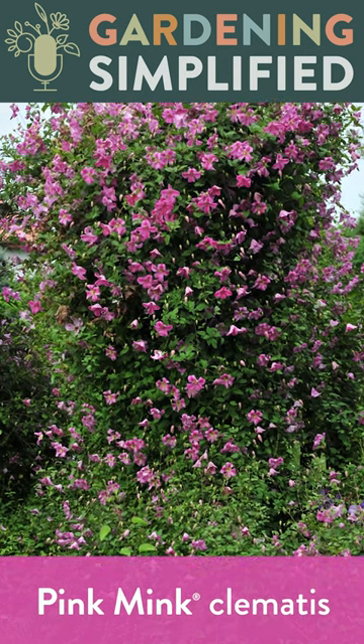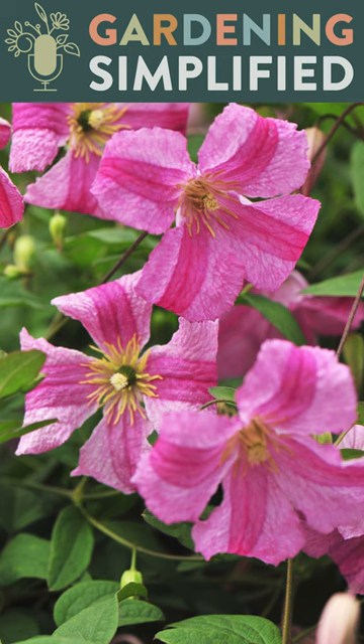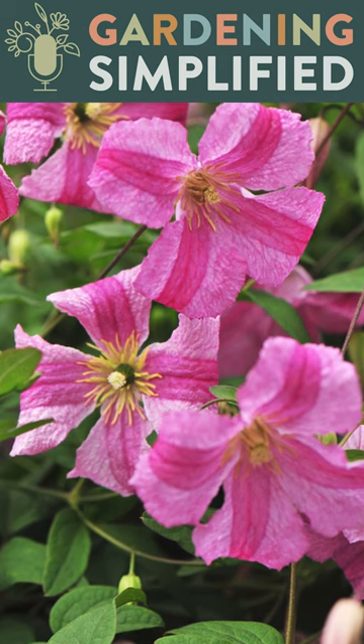The featured plant on this week's episode of the Gardening Simplified podcast is Pink Mink Clematis. This is a durable, super easy to grow clematis with pink bell-shaped flowers that comes to us from Poland.